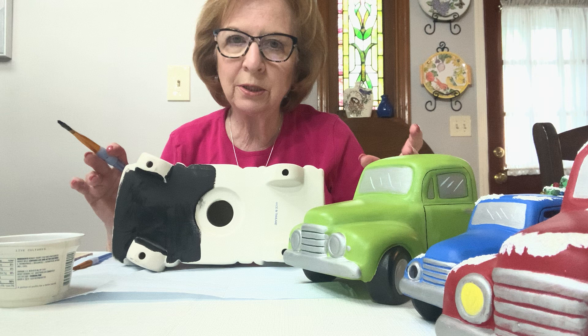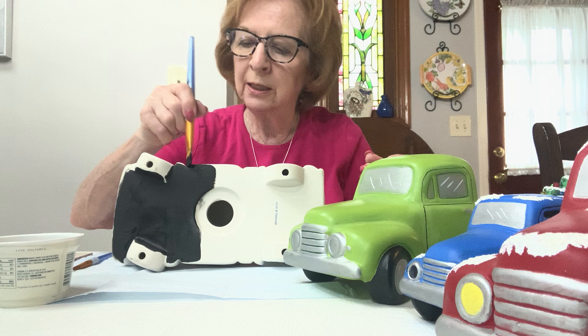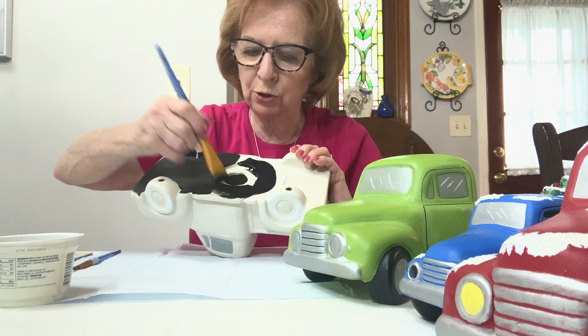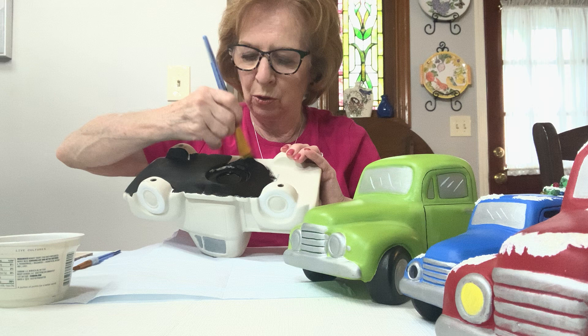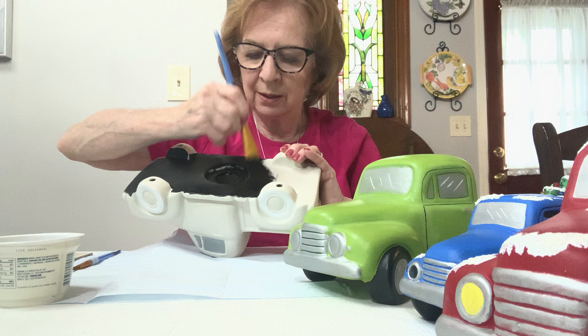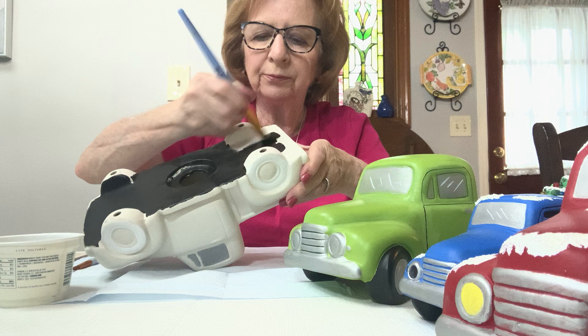Depending on the color you're using, some colors need two coats. What I would do is get one coat on and then go back and spot check — you might not have to do a complete second coat, but you might have to go over certain areas. A little bit of paint goes a long way. See how one brush load did half the bottom of the truck? Make it look neat on the bottom; it's important that your piece be completed all around.